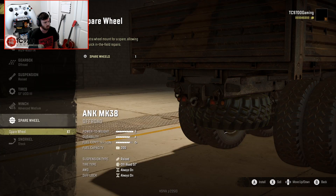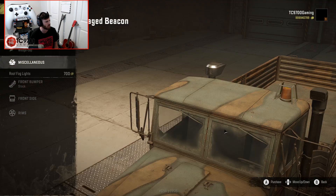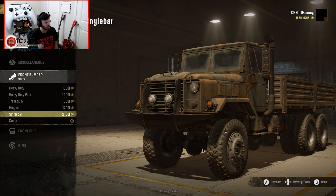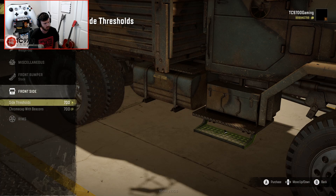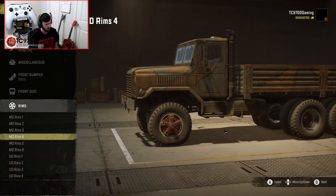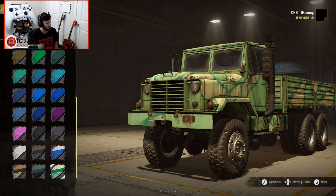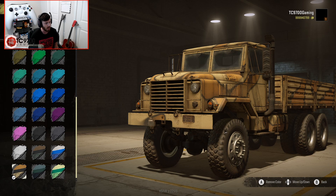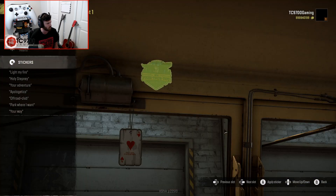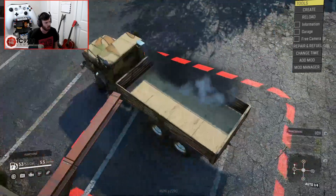Winch-wise, we'll do an advanced medium, no spare wheel, and a tall front-facing snorkel as well as a wedge cap exhaust. The add-ons won't really make much of a difference. We'll leave the front end stock. For wheels, I want something that looks fairly old-school — I really dig those. We'll do a quick paint job; that one will actually look really cool next to the MTBR. We'll throw a card and a sticker in there, then bring this one outside and park it next to the MTBR.